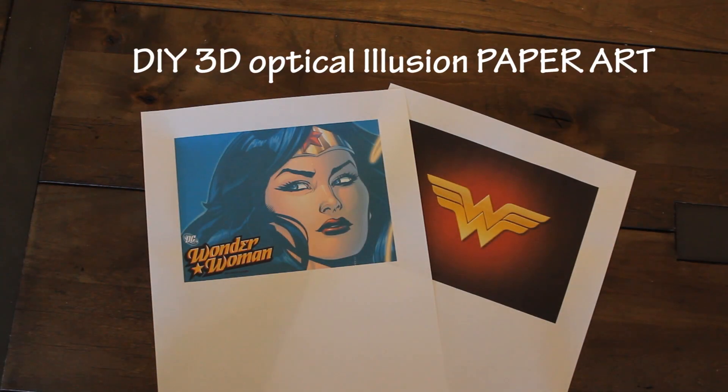Hi guys! Today I'm going to show you how to make this fun Wonder Woman 3D paper art. I'm going to include it in a flipbook I'm currently making.